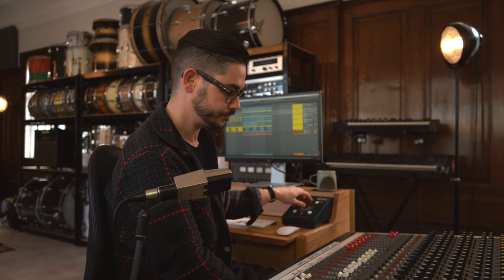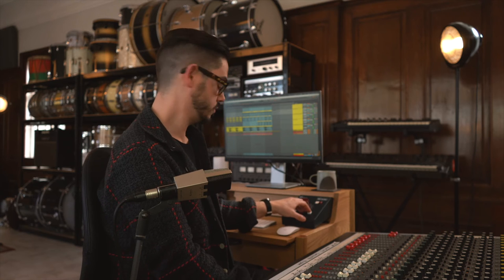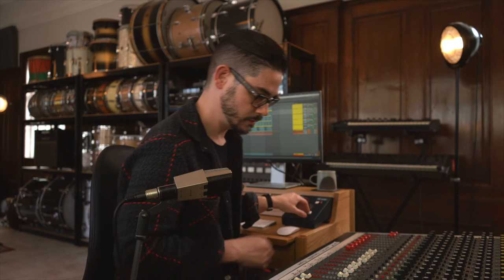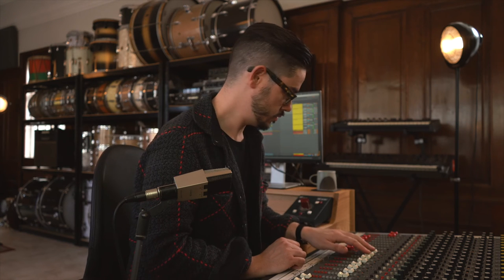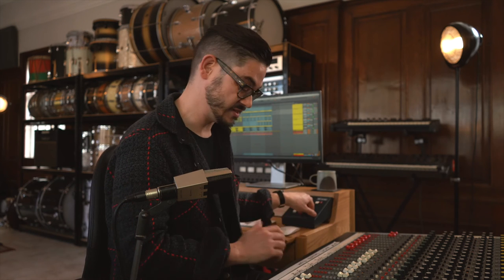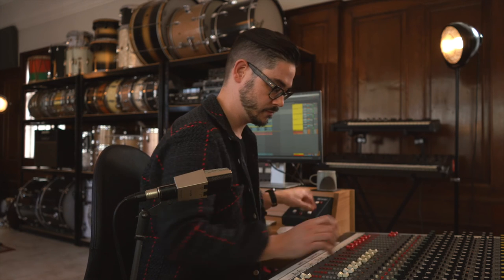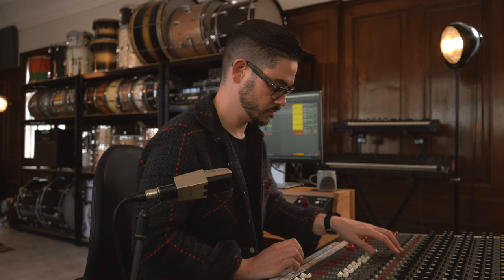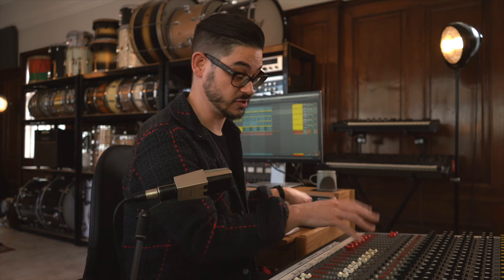Those beats were then pulled apart with layers for you to use in your productions. Most things are split in two in terms of stems — kicks, snares, hats, percussion loops. You can create lots of variations just by muting and unmuting the parts that make up each beat.